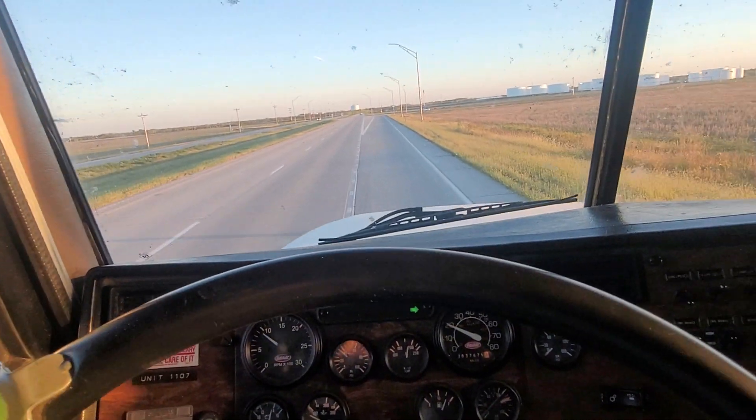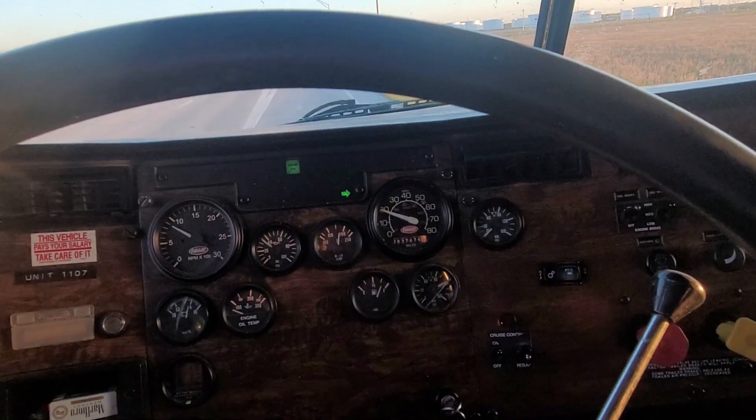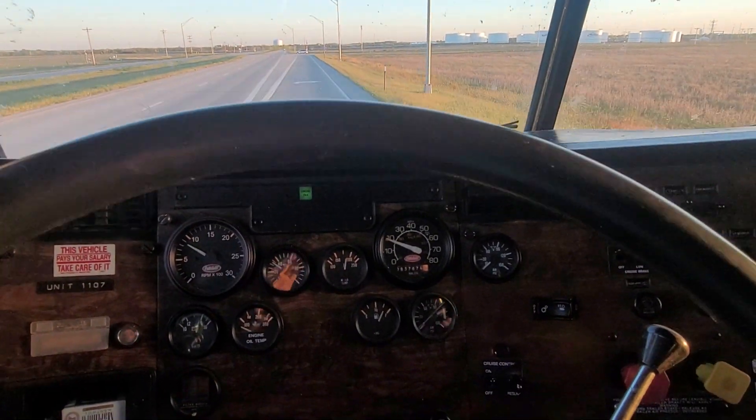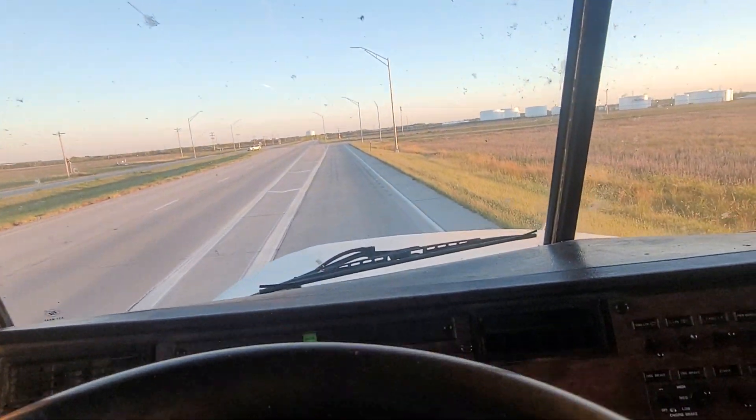This is what semi-truck brakes are for. Tappity-tap-tap like Happy Gilmore. Tap-tap. Just a little tap-tap right in the last few hundred feet.